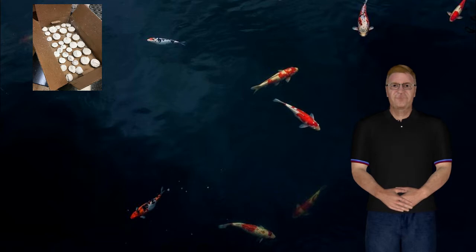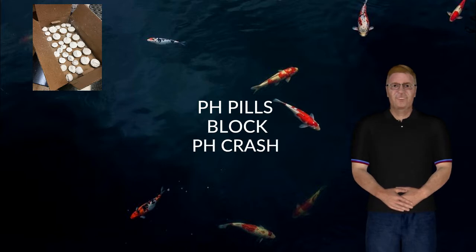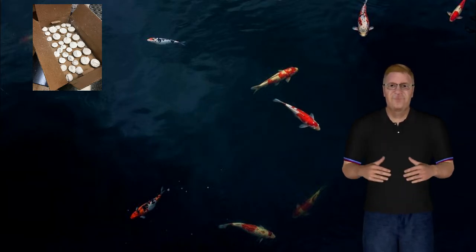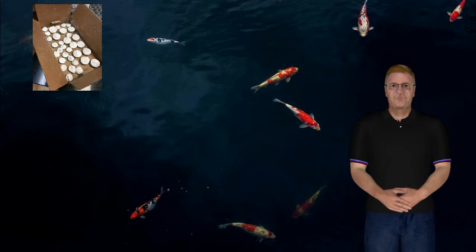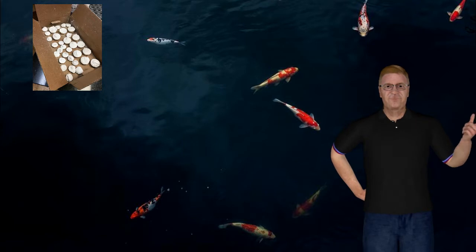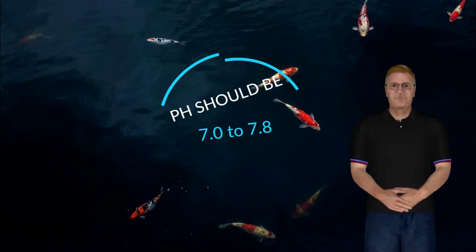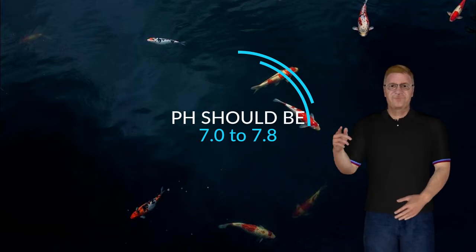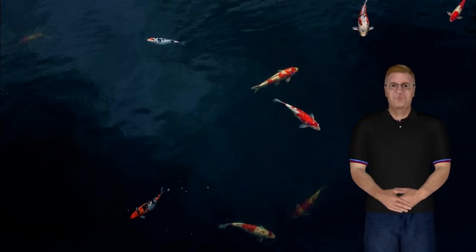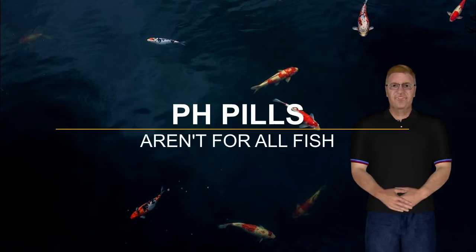I have other videos that talk about pH and what's going on with that. If you don't know what you need to know about pH or if that seems unfamiliar to you, take a look at those videos and catch yourself up on that. For those of you who understand pH, you know that the pH needs to stay in the vicinity of neutral for most species of fish. It's not true for some South American species that prefer a pH that's lower — this information regarding pH pills is not for you. African cichlids like a pH that's a good bit higher, and these pH pills are perfect for you.